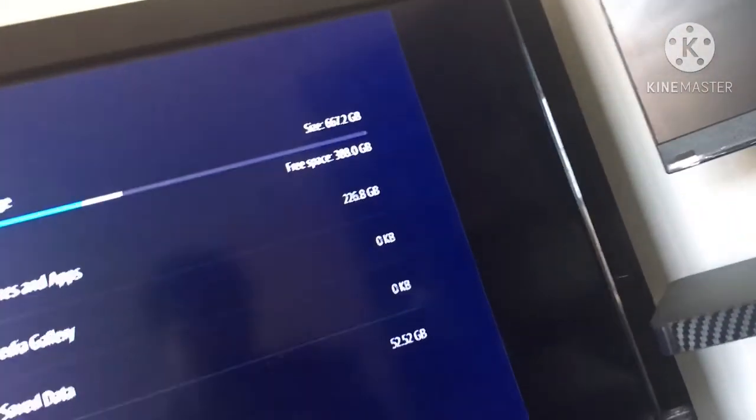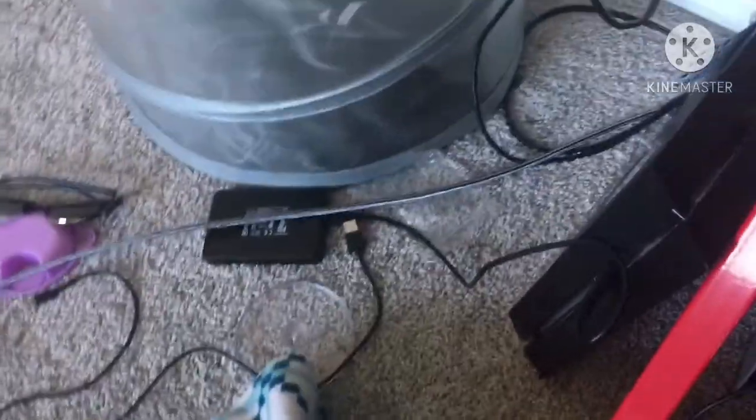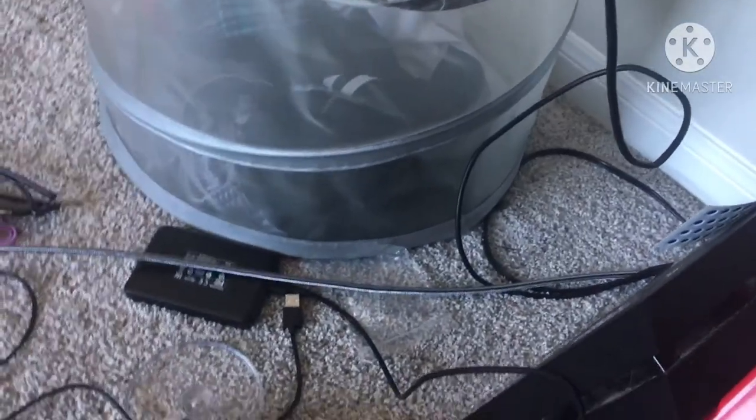It only has 600 gigabytes total, so with 266 used I've got 388 gigabytes left, which is kind of rough. I'm going to have to see if I can put an external hard drive on there or just get a new one.